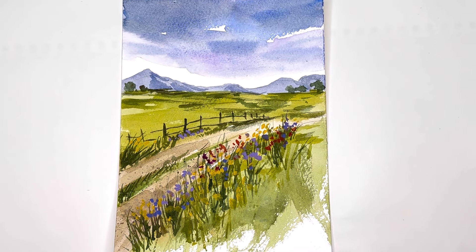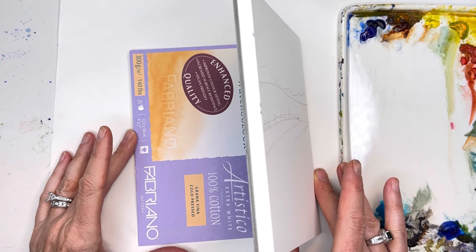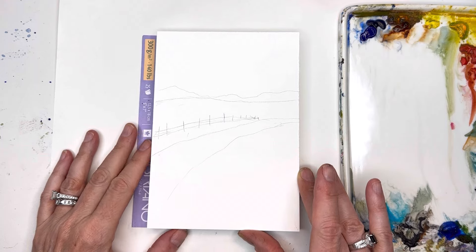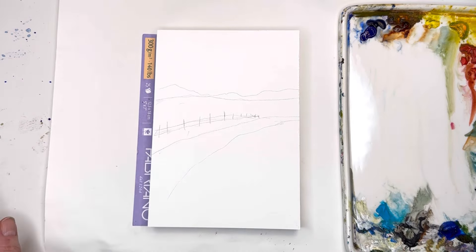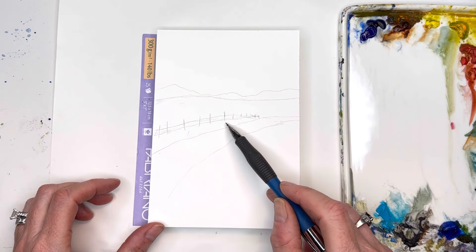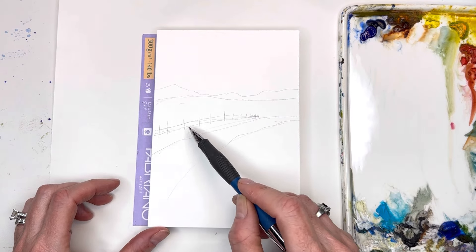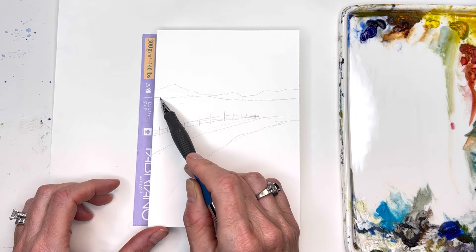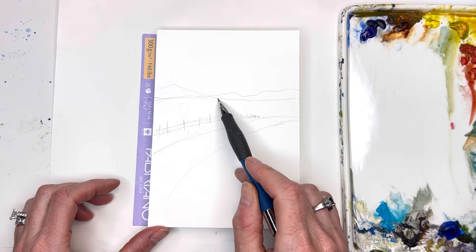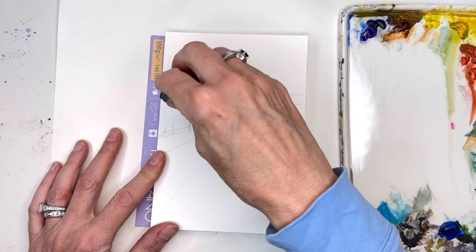I'm using my Fabriani mini block — it's like a 5 by 7, 100% cotton cold press block, which I love. It's great to play with and experiment with. I've just drawn out some simple country roads kind of going this way, and maybe a little fence. As it gets further away it just gets smaller, then perspective way out on the horizon, and we'll add some mountains — just a simple landscape.